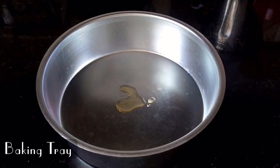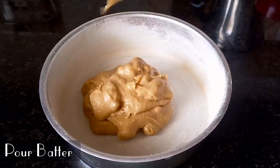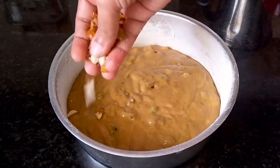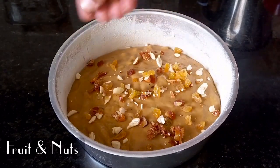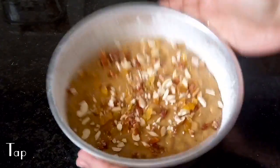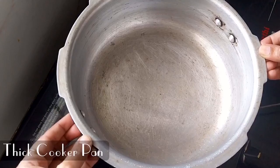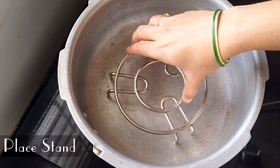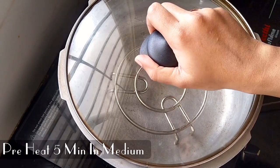Now, we will take the baking tray and line it with aluminum foil. Add a little oil and spread the cake batter in. Garnish with dried fruits on top. Tap the baking tray to remove any air bubbles. Then put the cooker with a stand inside.